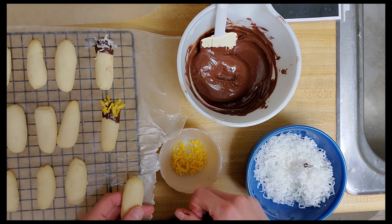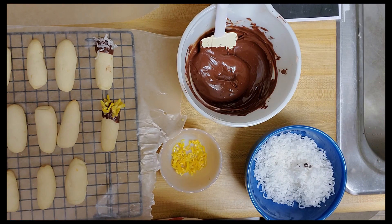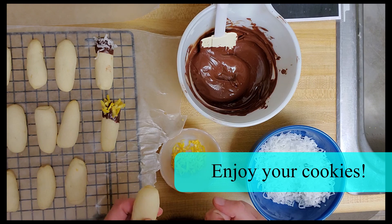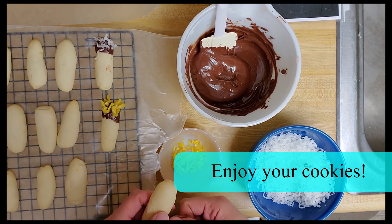I'm going to keep decorating but that's all for making the cookies. Thank you so much for tuning in and I hope you enjoy the cookies and have a great day everyone.